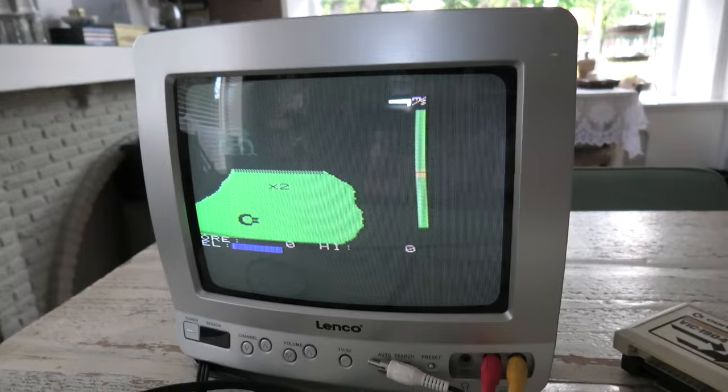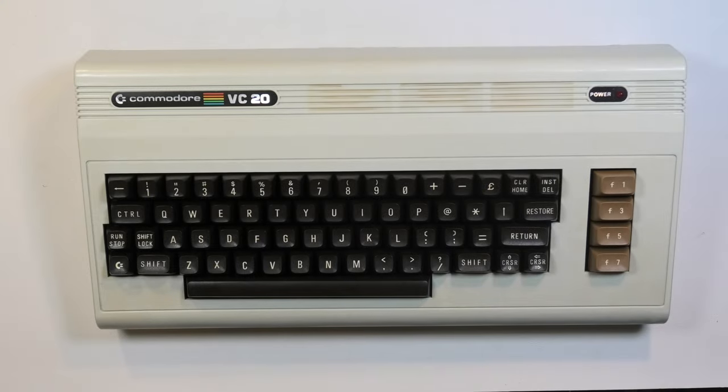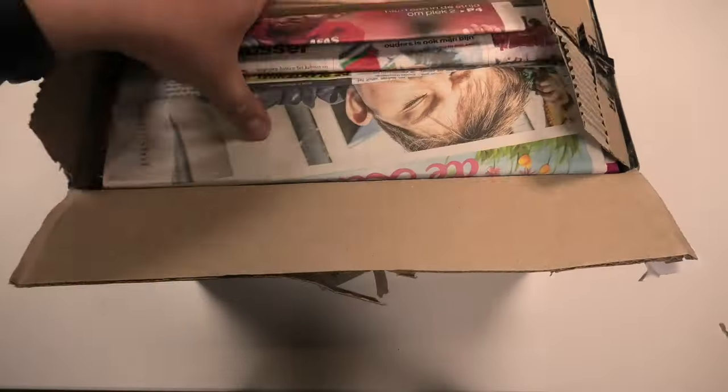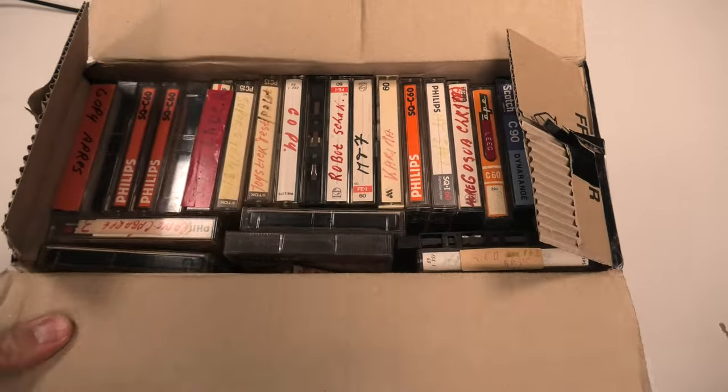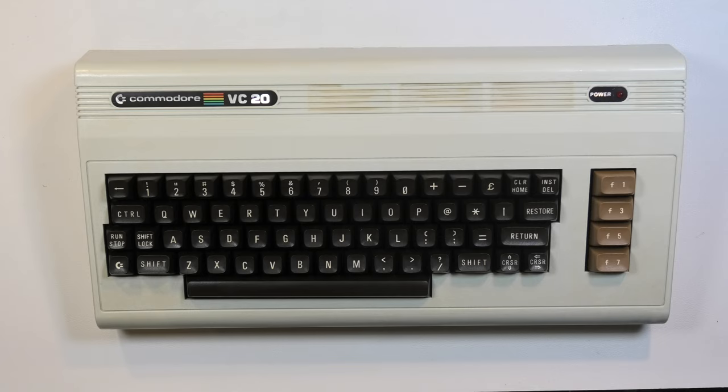Jupiter Lander — a nice and frustrating game. With the 16k RAM expander. Expect to see this computer again soon, since I want to try a bunch of cassettes with it — homemade and game releases. So welcome, reborn VC-20. You are checked off my want list, although I kind of want one with the VIC-20 badge on it, and maybe with the PET-style keyboard.